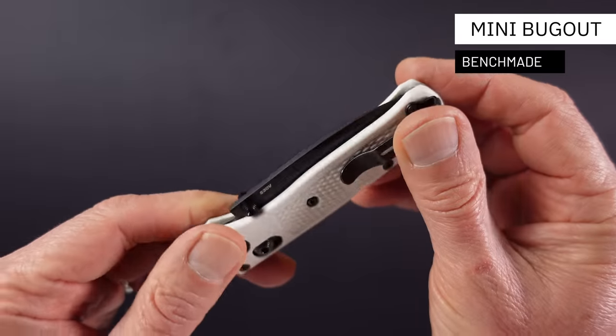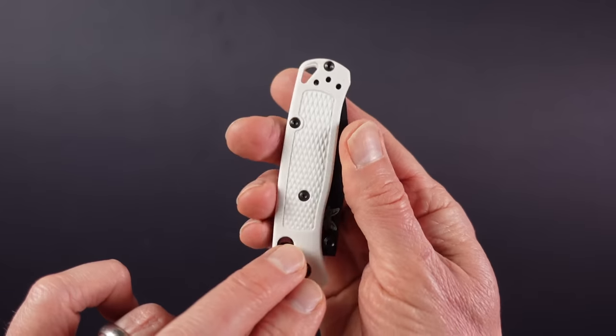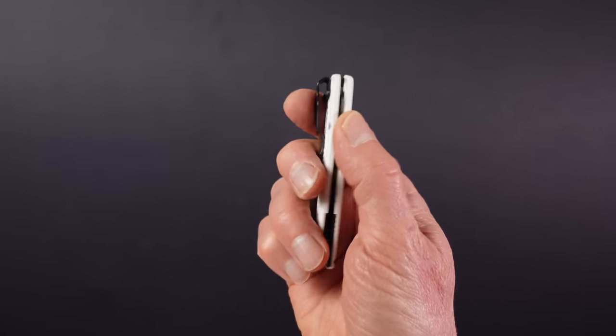It wouldn't be EDC without a pocket knife, and it so happens that one of the best pocket knives out there is available in our chosen colour-free palette. This is the Benchmade Mini Bugout, which is a scaled down version of the best-selling Benchmade Bugout. It's super lightweight at just over 40 grams or one and a half ounces, and very slim and compact so you hardly know you're carrying it.